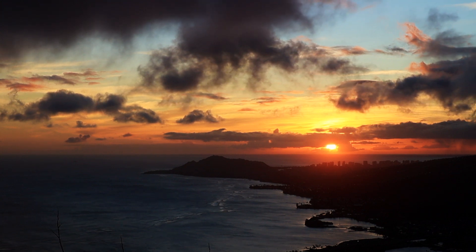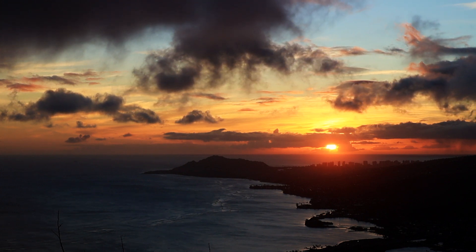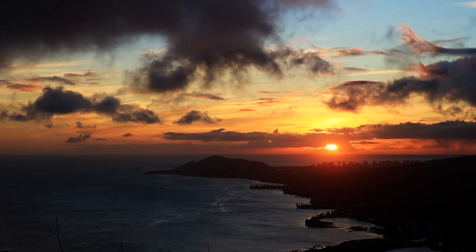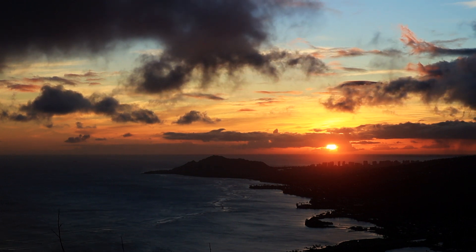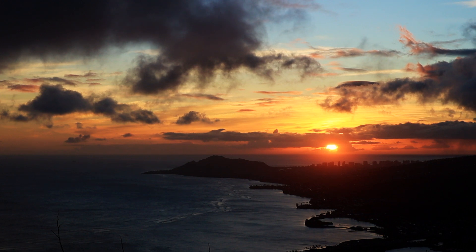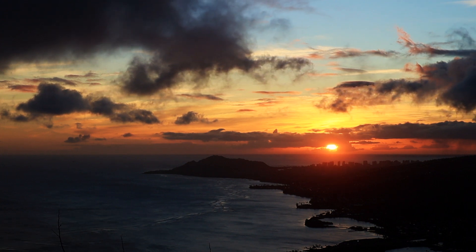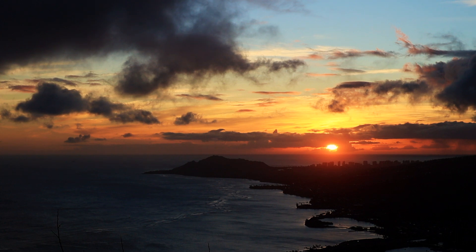With your eyes closed, notice the colors you can perceive through your eyelids. Can you see reds, blues, black? Bring your attention to the top of your head. Do you notice any tension in your brow, your cheeks, your eyelids? Take a deep breath in. And as you exhale, feel your head and face warm and soften. Let any tension melt away from your face, leaving it totally relaxed.